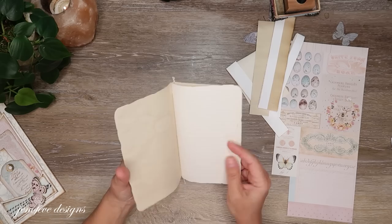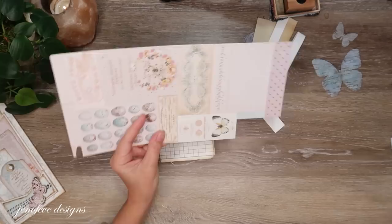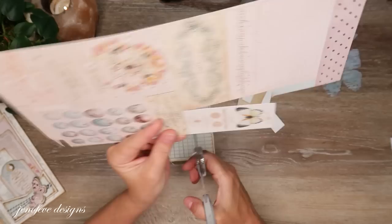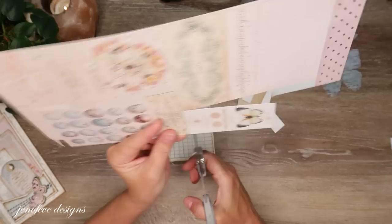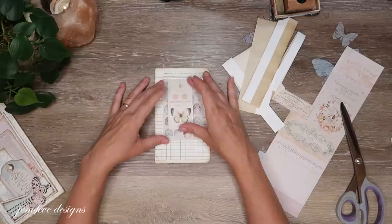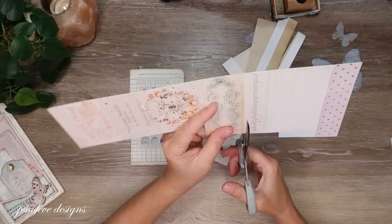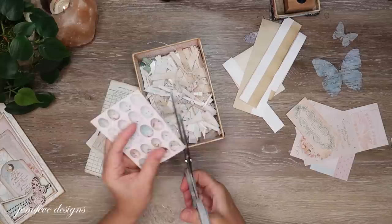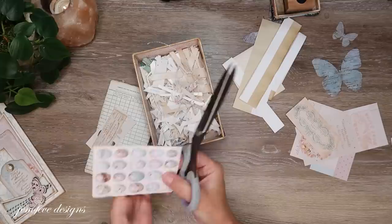I was thinking about what I wanted to put on the cover. I'm going to cut some pieces from one of the collection pages and try some layering — I haven't planned it out. I thought maybe I could do the eggs and layer it with the butterfly, but I'm not sure. I'll probably just barely tack it on and come back to it.